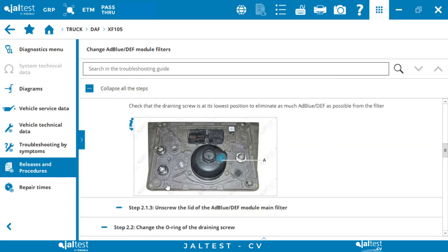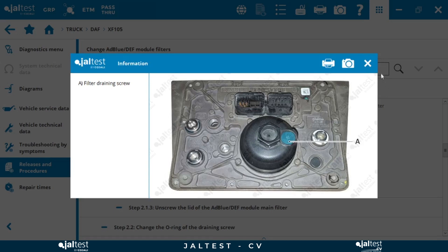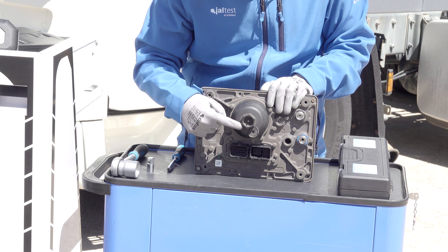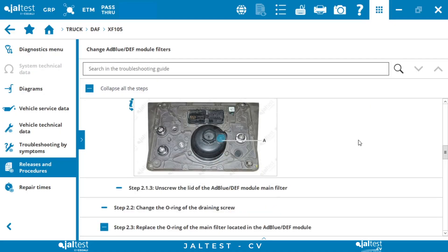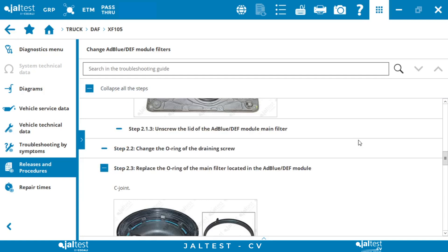In the next step 2.1.2, in order to drain the module we must loosen the screw that we can see here. In step 2.1.3 we completely remove the screw and we remove the ABLU main filter.